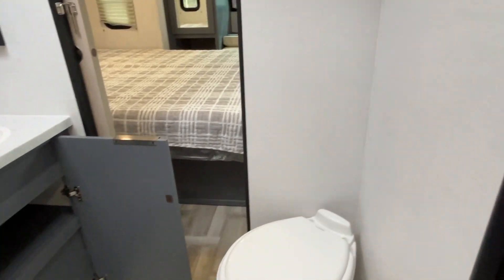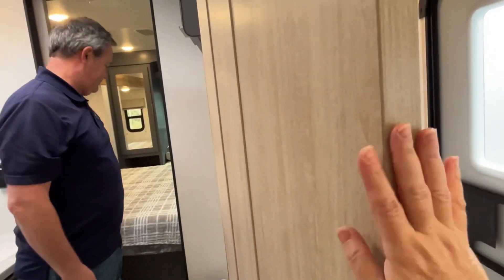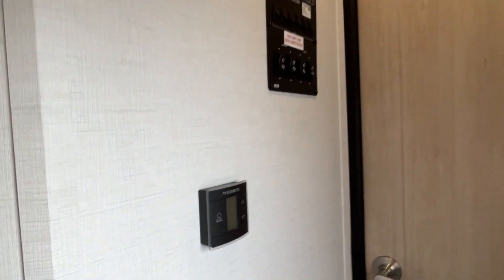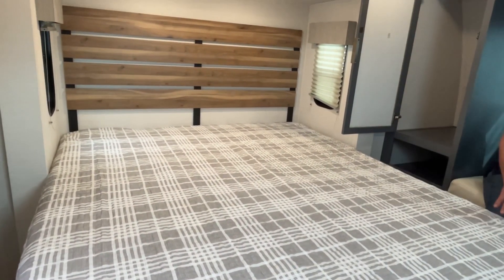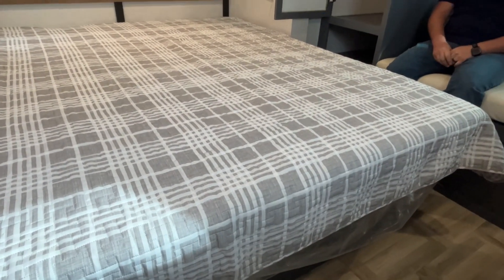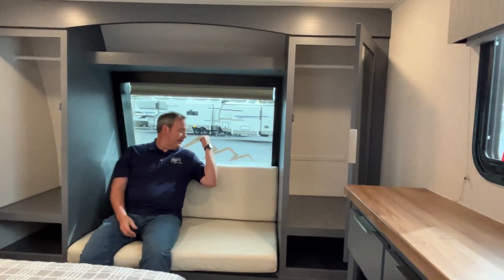The main bathroom is dual entry and has a corner shower. As in all our previous videos, Jeremy is six feet tall so you can gauge the headroom — it's good in there. There's a mirrored medicine cabinet, good space around the sink, a little storage underneath, and a foot-flush toilet at a great angle so you have lots of leg room. There's also some storage right above it. The control panels are up here in the hall.